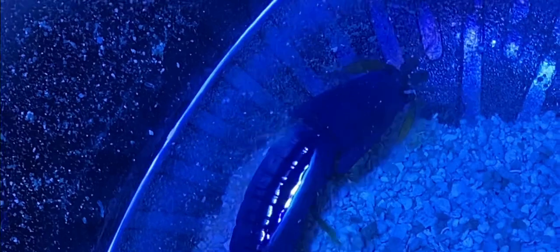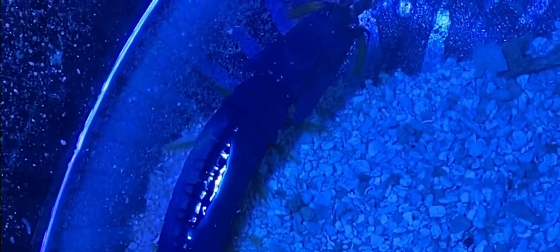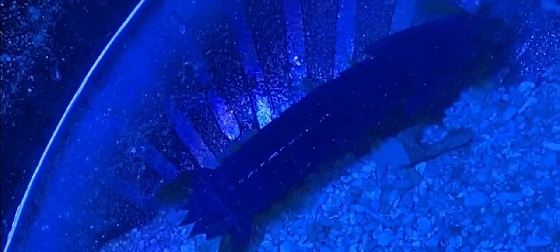So here he is, just about to get a new home buddy. We're still contemplating a name, but we think we're going with Kodos.